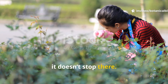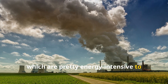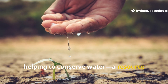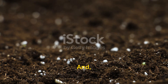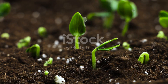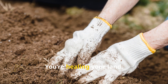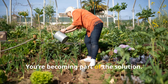Biochar also reduces the need for synthetic fertilizers, which are energy intensive to produce and often harmful to waterways. It cuts down on irrigation needs, helping to conserve water — a resource becoming more precious every year. Because biochar is incredibly stable, it remains in the soil for hundreds, even thousands of years. When you use biochar, you're not just feeding your plants — you're healing your land, contributing to a regenerative gardening model that respects the earth, and becoming part of the solution.